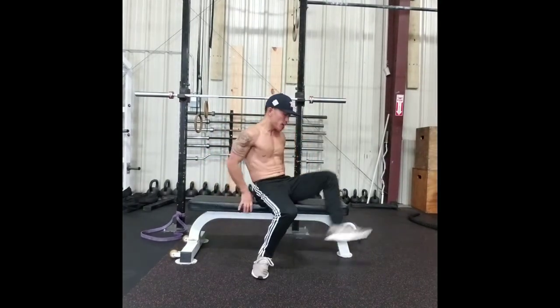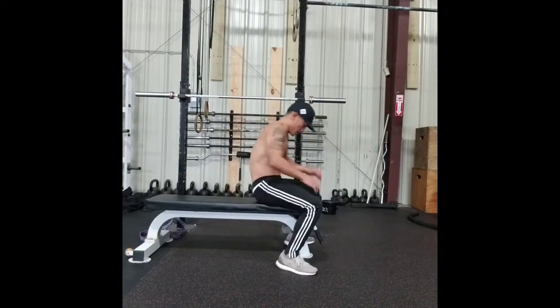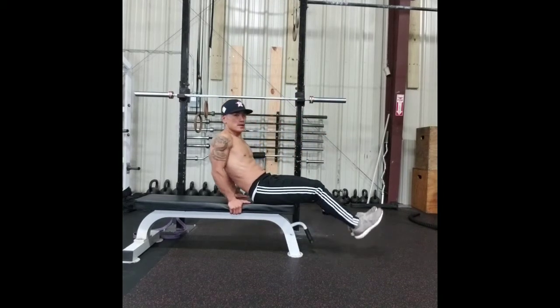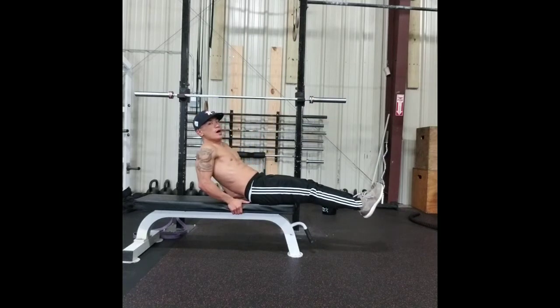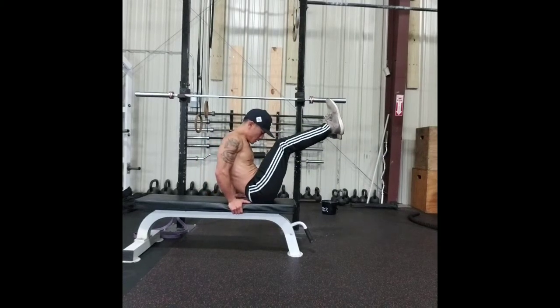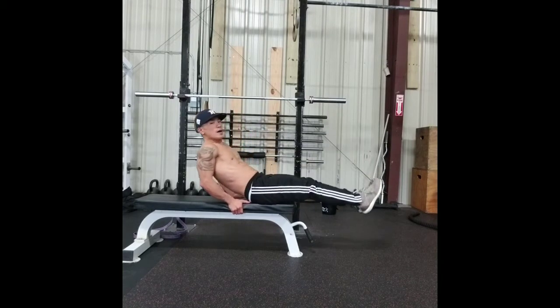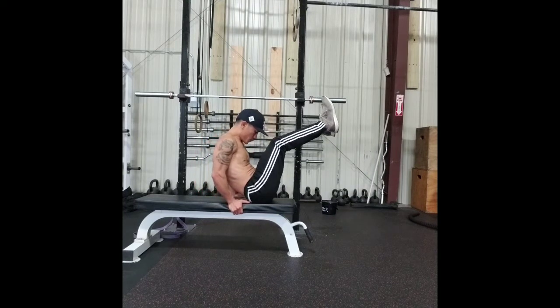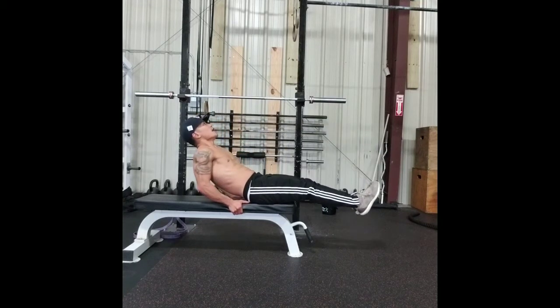Another exercise I like to utilize. Bring it back — you probably want to get on the edge of your bench. Just do straight leg waves, bring it in together. Inhale, exhale. Bring it back. Keep the tension on your abs.